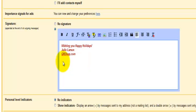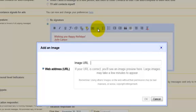Now I'm ready to add the image. I'm going to go up here to the little image icon and click on it. You'll notice that it's asking for an image URL. With the Gmail signature, you have to have an image that is already hosted — you can't just pull it off your desktop or your computer. So I have my image hosted on the QR Divas website.